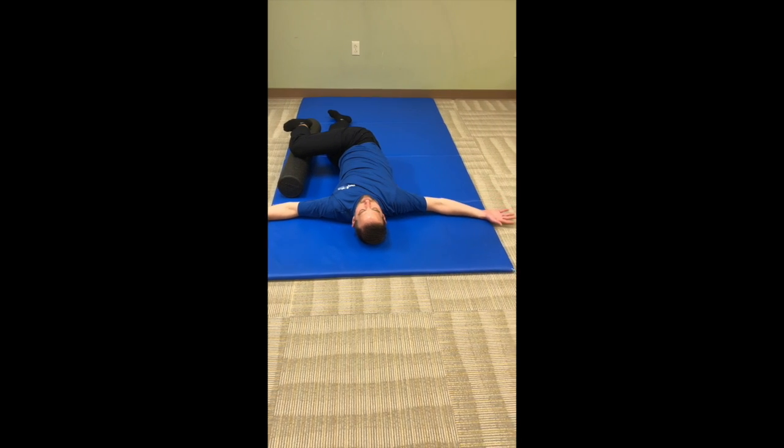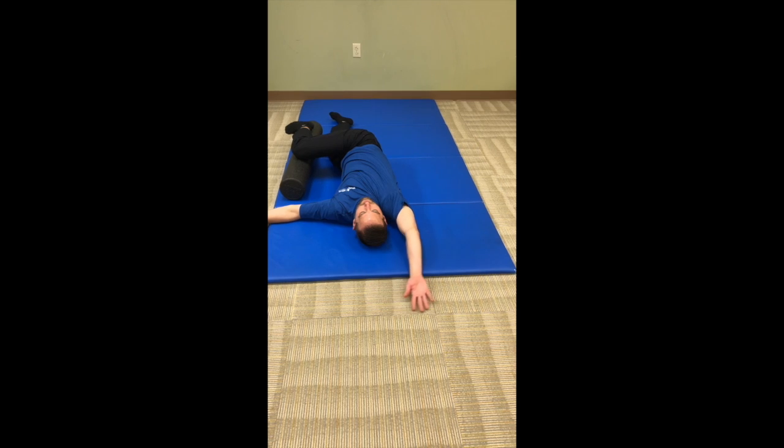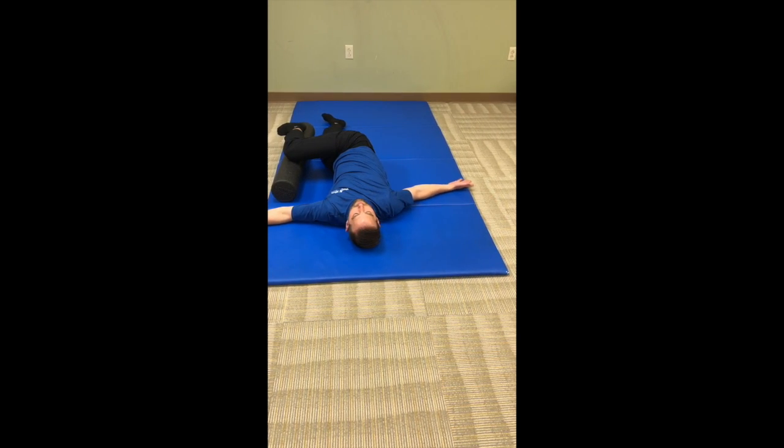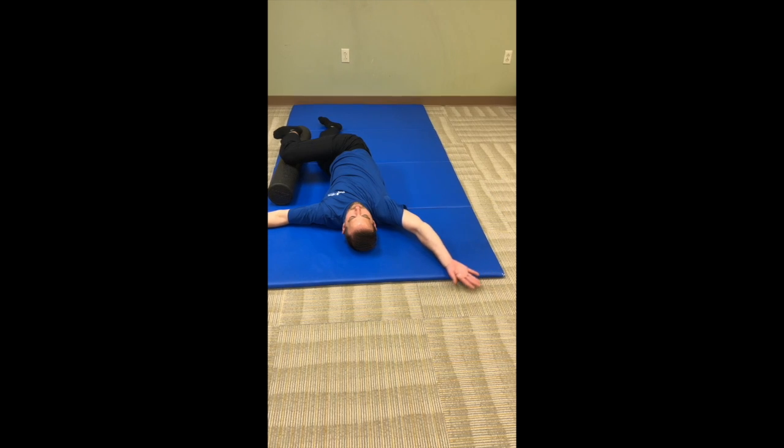Lay on your side with your top leg bent and supported with a foam roller or pillow. Starting at your side, slowly sweep your arm up towards your head, trying to keep contact with the ground. Keep your head relaxed and breathe normally during this exercise. Repeat as directed for both sides.